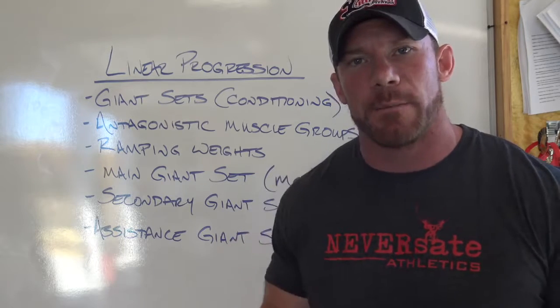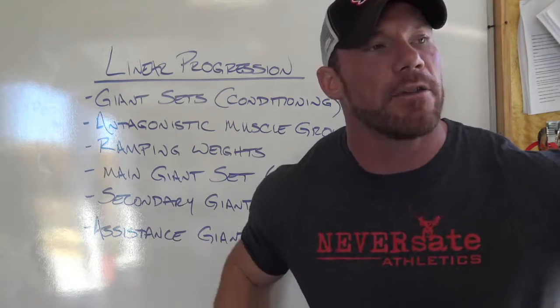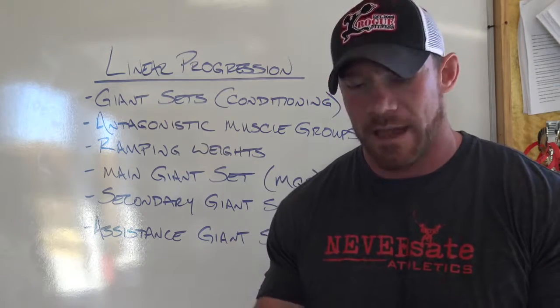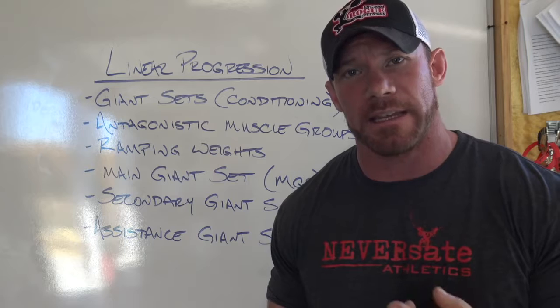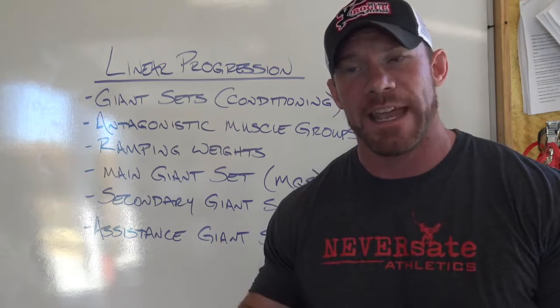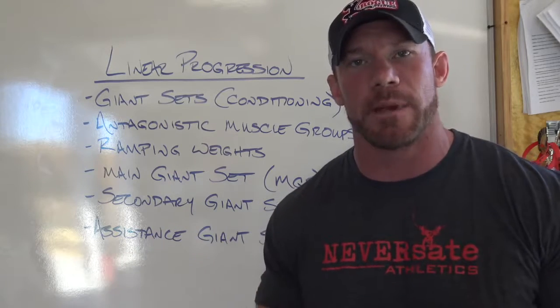The first thing is I've always set up my linear progression in giant set style. I do all of my strength work with giant sets. There are a couple reasons for that. Number one, I get twice as much done in the gym in the same amount of time, and time is something that I do not have a lot of. And number two, it builds my conditioning while I'm doing my strength work.